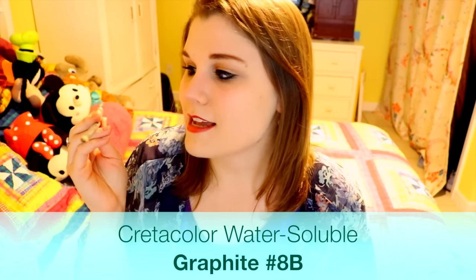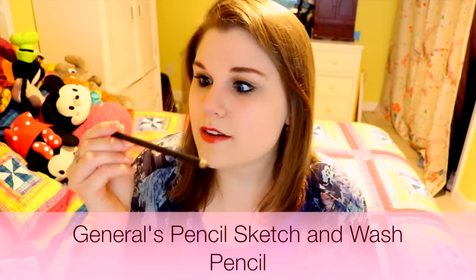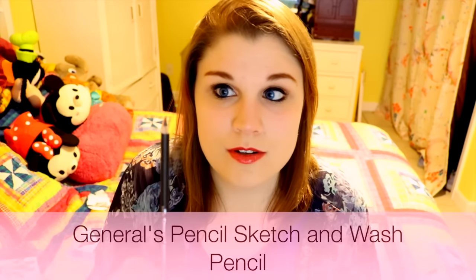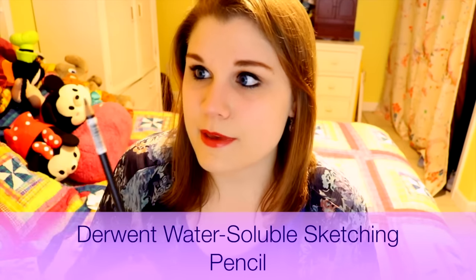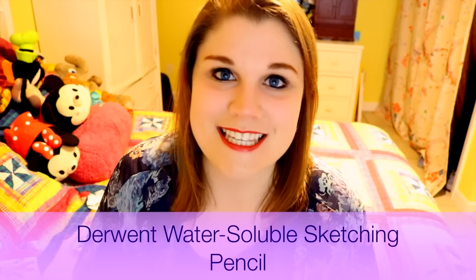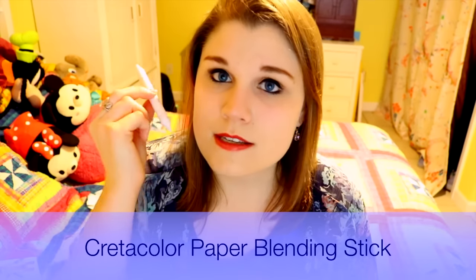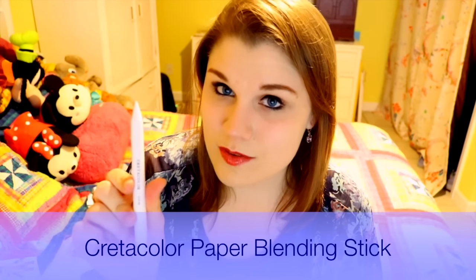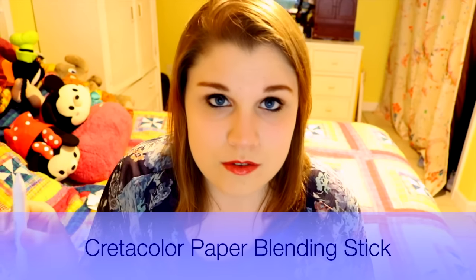I have a Criticolor graphite pencil which is an 8B — super dark. And then I have a General's sketch and wash pencil. And then I have a Derwent Sketching Dark Wash, also 8B — all these soft leads, it's going to get so messy. Sometimes when I'm shading things on my tutorials I use my fingertip, but blending sticks are the better alternative for smoothing and shading. And this is a better alternative — if you ever come across blending sticks like the one I just got from Sketchbox, this is going to be your best friend when it comes to smoothing out all the shading on your final drawings.